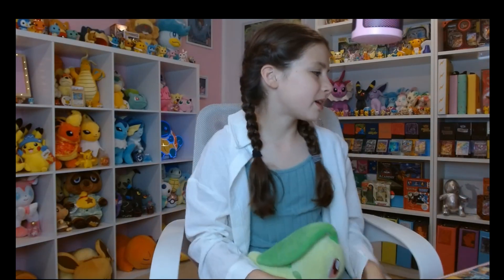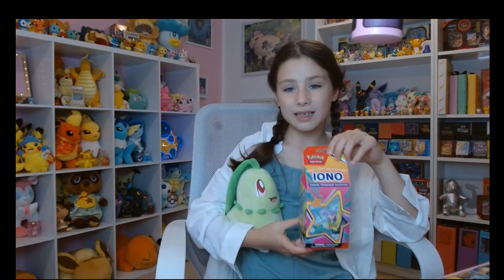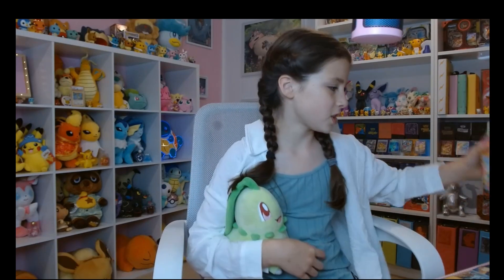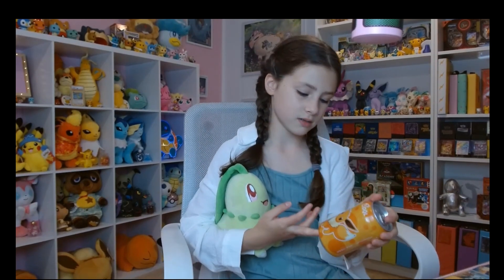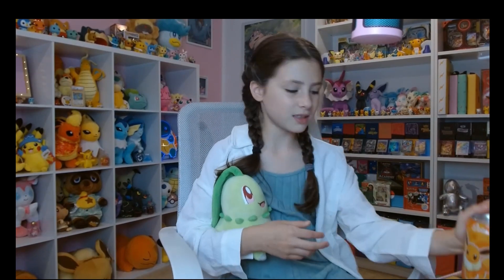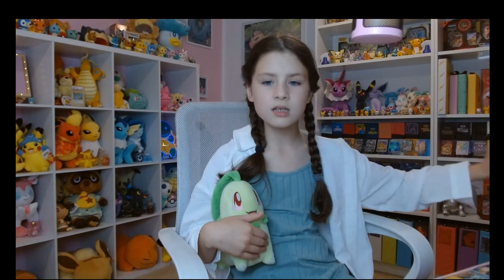Today we're going to be opening this Iono Premium Tournament Collection Box. It has a bunch of stuff in it, and I'm not going to spoil it because we're going to open it later. And we're going to be taste testing this Eevee Soda — it's peach flavored. My partner for today is Chigurita, so let's just switch cameras.